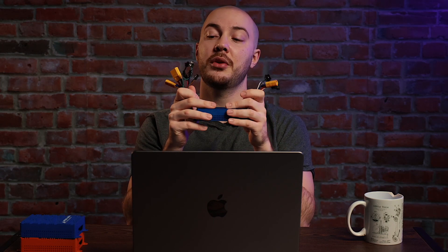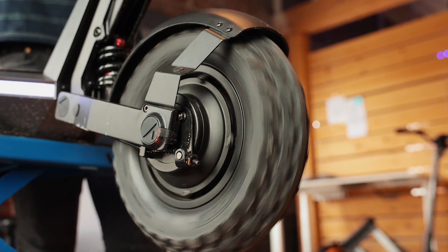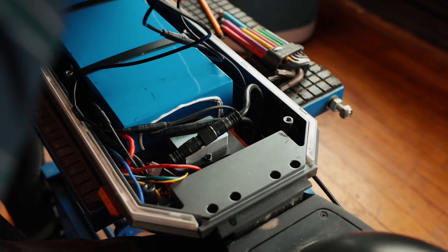The main difference between this controller and the one we had before is this one is able to handle both motors — you can see there's an output for the motors on each side. Usually a motor controller can only handle one motor at a time, so you'd have one controller for the front and one for the back, with wires linking them to split the throttle signal equally. We wanted to combine them for two reasons: it brings the cost down, and it creates more space in the body since you only need one controller, which is also better for heat dissipation.